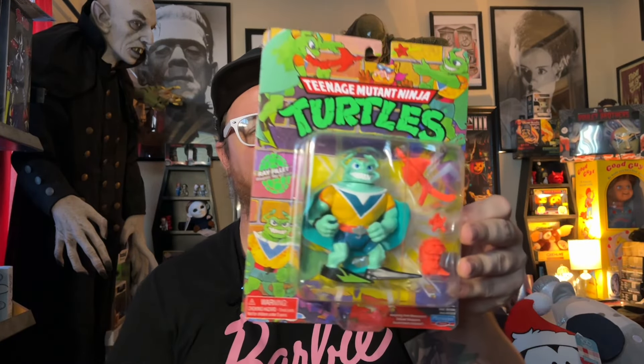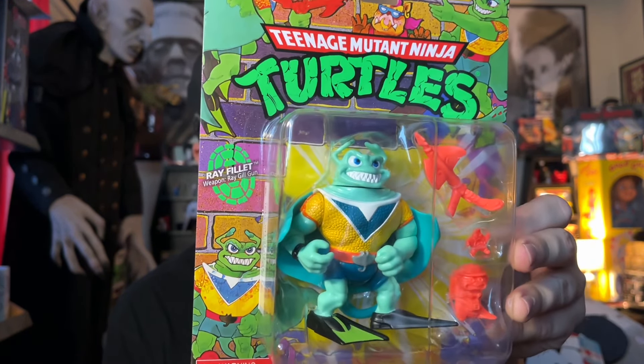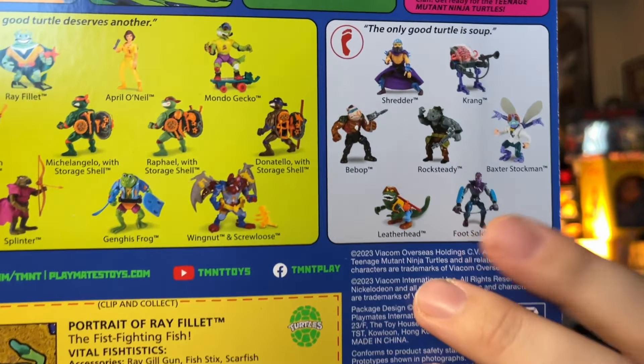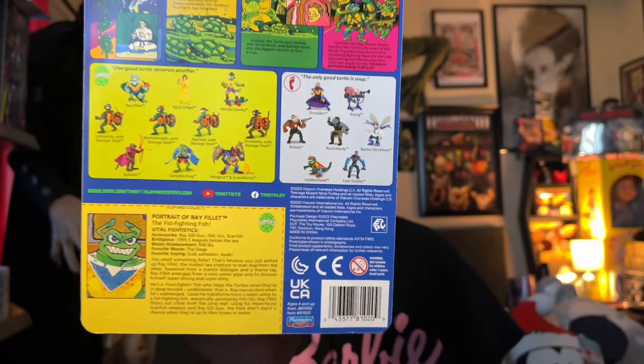I also picked up Ray Filet. I've seen a couple of these but I really like this one, so I went ahead and grabbed it. I'll probably pick up the others if I catch them at Walmart. Some of these are just hard to find — it took me a while to find the Foot Soldier, and I had to go to a bunch of different stores over a couple of weeks. The inventory for these is kind of strange.